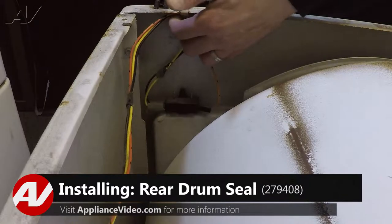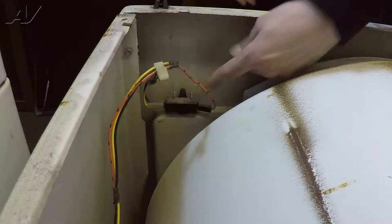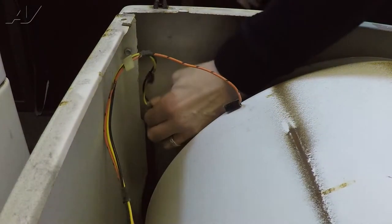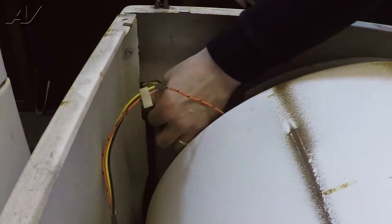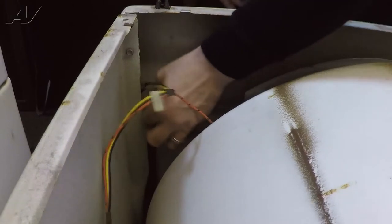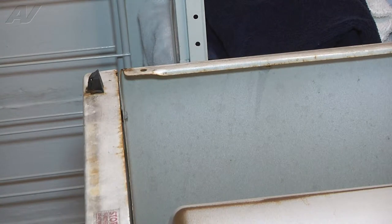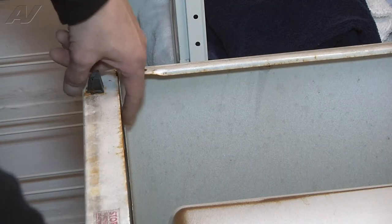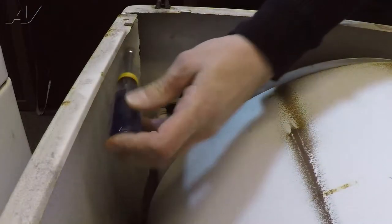I'm going to start by removing the wiring harness from the actual door. Once that's removed, I can come down and remove the three wires that go to the door switch. Before removing the wires, make note of where they actually connect to the door switch. You can write them down or take a picture, so when you put it back together you have them in the right position. Now we're going to remove the two screws that are holding the front panel in place, one from each side.